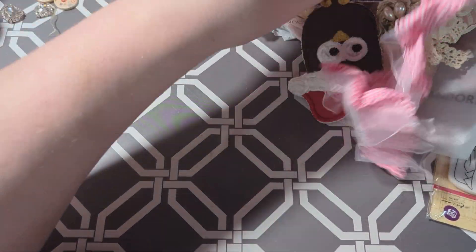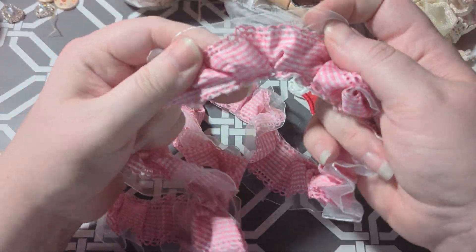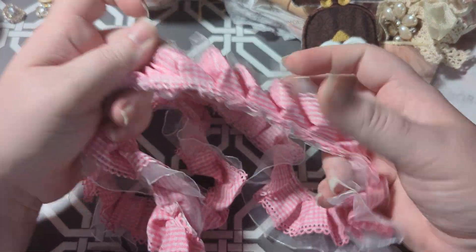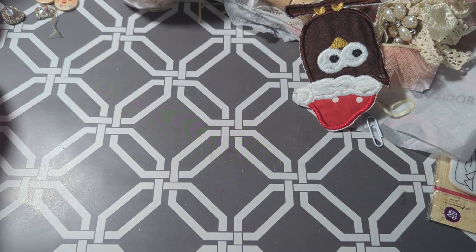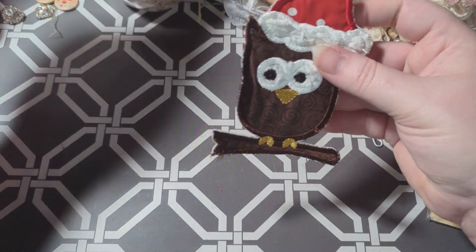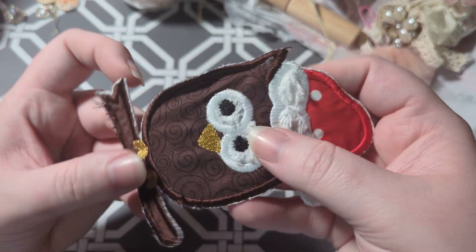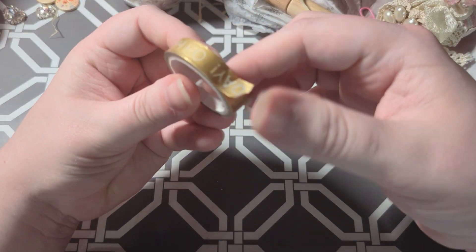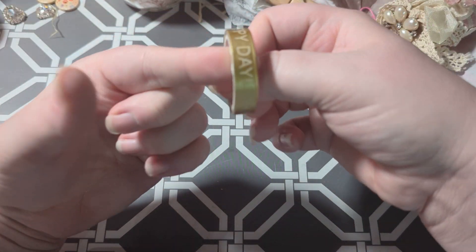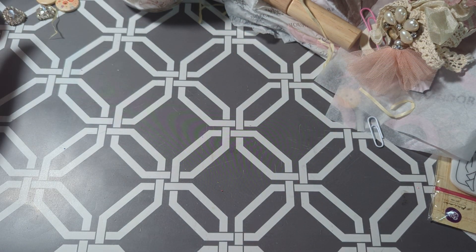The next thing is this really pretty trim — she sent quite a bit of that. It looks like part of a skirt. She also sent this little sewing applique — it's an owl with a Christmas hat and little black swirls. So cute. She sent washi tape that says 'Oh Happy Day' and it's gold — I really like it. I like collecting washi tape, so that's going to be nice.